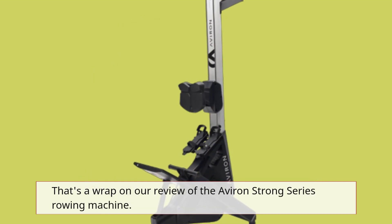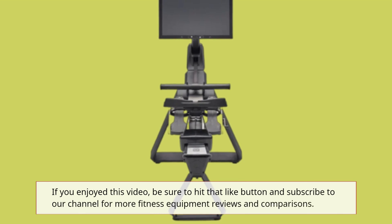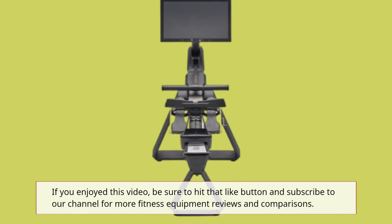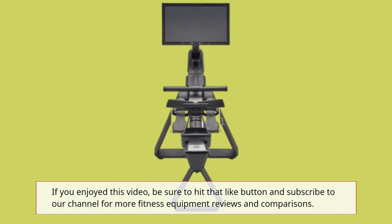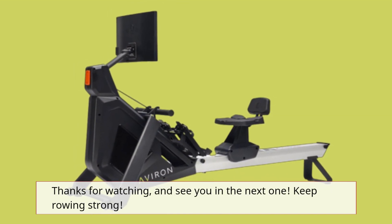That's a wrap on our review of the Averand Strong Series Rowing Machine. If you enjoyed this video, be sure to hit that like button and subscribe to our channel for more fitness equipment reviews and comparisons. Thanks for watching, and see you in the next one. Keep rowing strong!